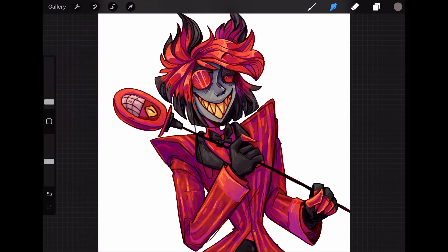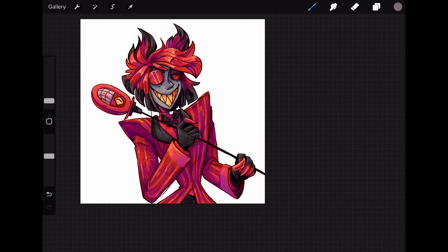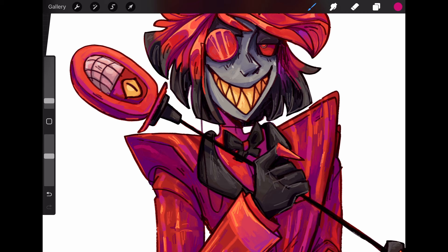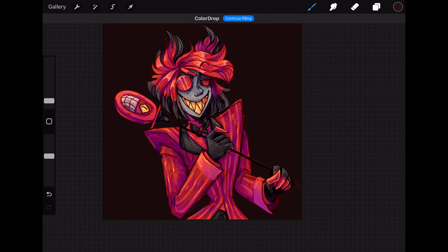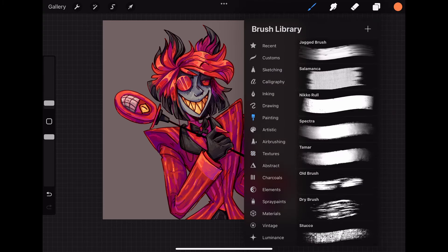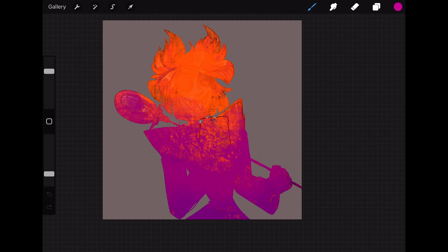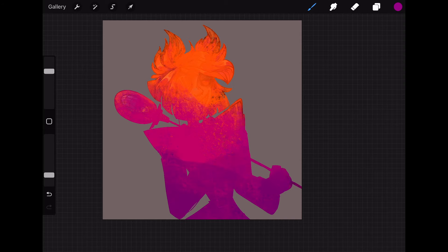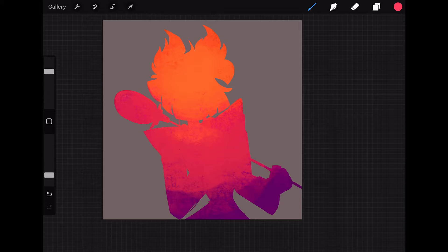Once I'm happy with the base rendering, I make a layer above the line art layer — I don't always do this, but sometimes I just do a little bit of extra rendering on top where the lines are getting in my way, or I want to make something pop more, or just do a highlight in the eye. I do a small bit of rendering here, though sometimes I'll go overboard and do a lot — it all depends on the piece and what I'm feeling that day.